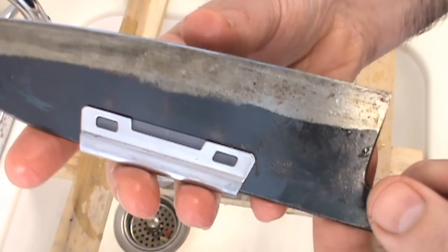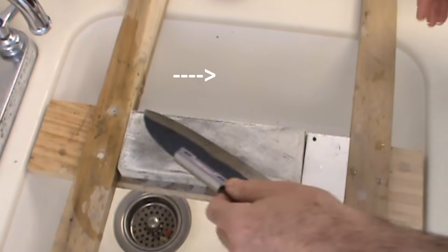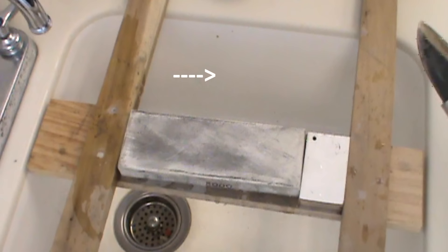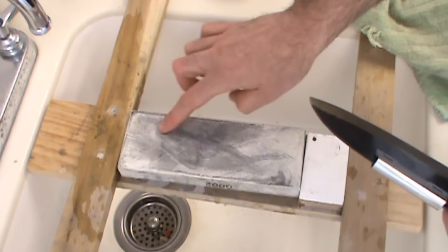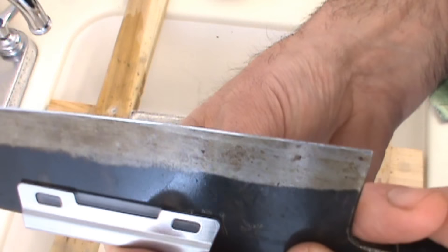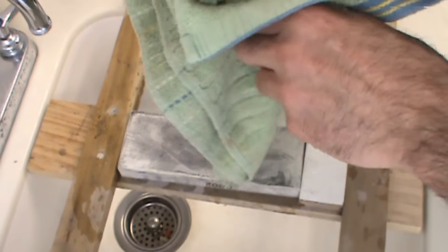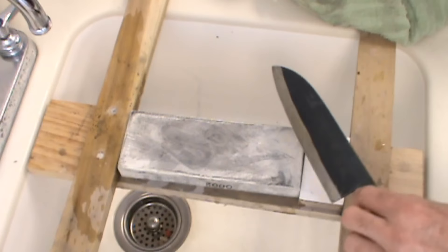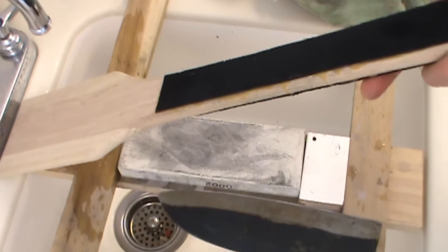You can actually see the edge — I've only just sharpened the very bottom edge. I'll do just a little bit more. You can see how much metal has been removed — not a lot, just a little bit. The very bottom edge of that blade has been sharpened. Remove the clip and wipe off the knife — we're just about done.